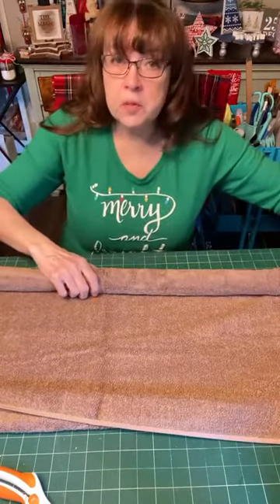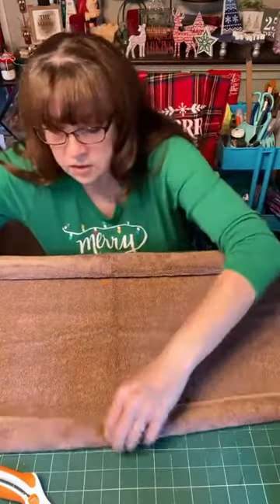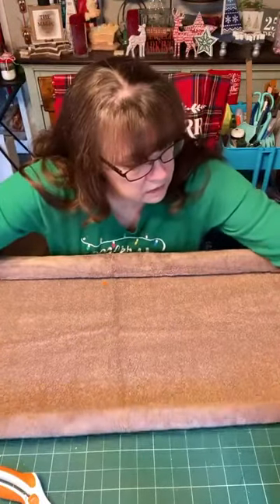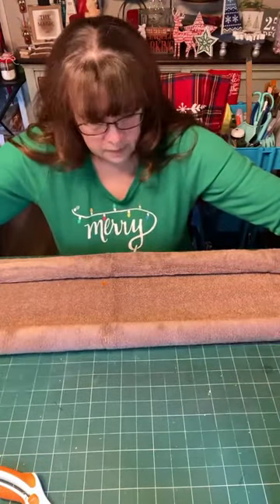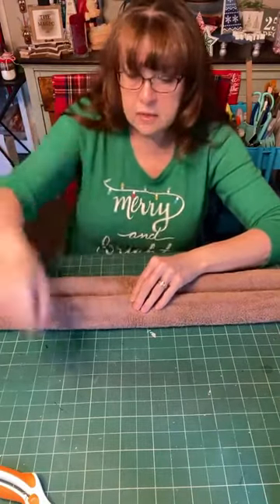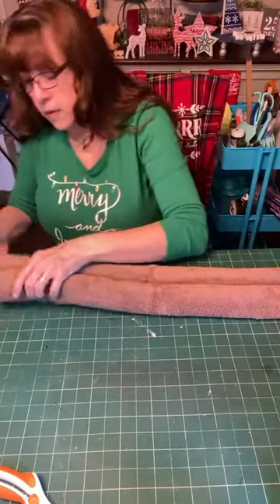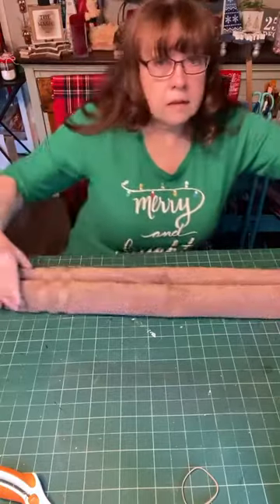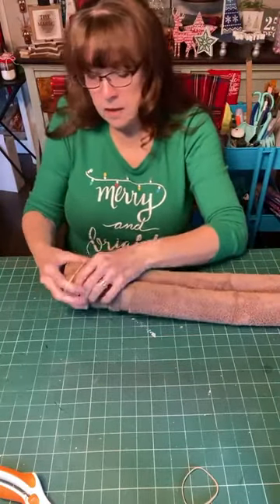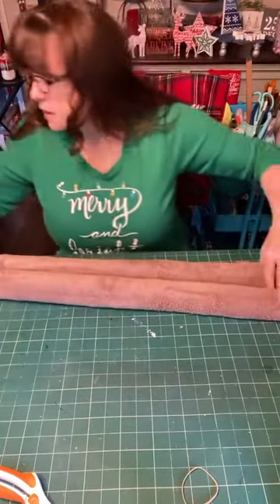I'm rolling it into a little log, trying to keep the ends even. I'm going to go from the other end — from the top down — same thing, rolling it into a little log. So this is what you'll have if you've done it right — you've got two little logs. I'm going to take out that pin and make sure the end part is flush, then line that up and take one of my rubber bands to hold those two logs together.